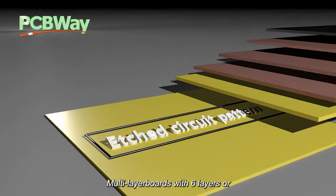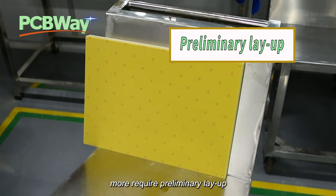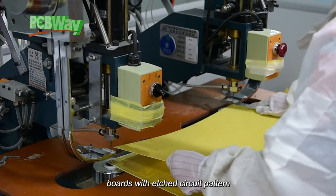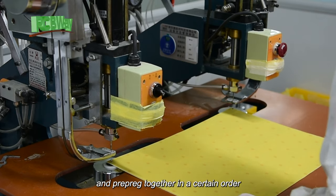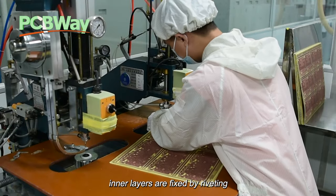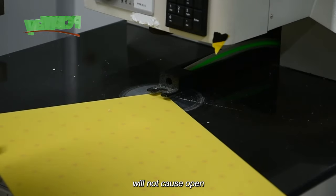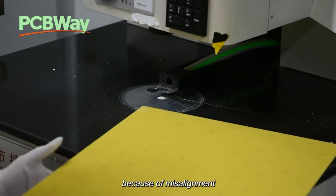Multi-layer boards with six layers or more require preliminary layup, which stacks and fixes core boards with etched circuit patterns and prepreg together in a certain order. In this step, inner layers are fixed by riveting or fusing to ensure that the traces of each layer will not cause open or short circuits because of misalignment.